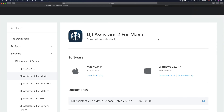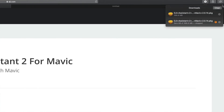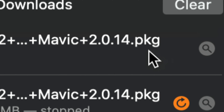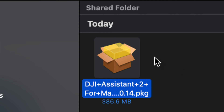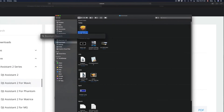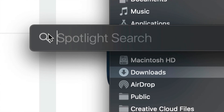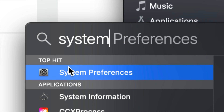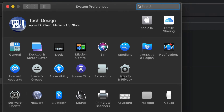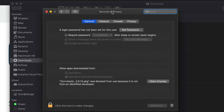Some of you might get a warning message — don't worry, just click OK. If Safari says it couldn't open it because there's no program to open it, don't worry. Go back and open it in Finder. If you're having problems opening the file, go into System Preferences. Use Spotlight search on the top right corner of your screen and search for System Preferences. Then look for Security and Privacy.